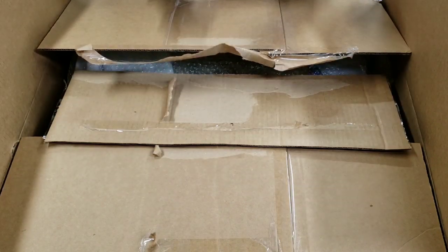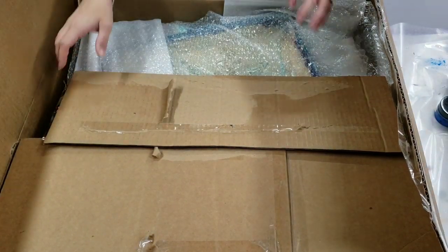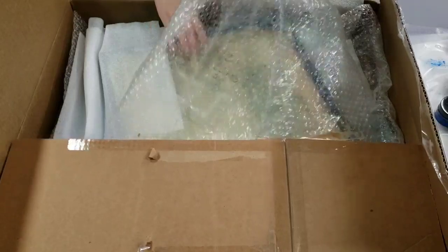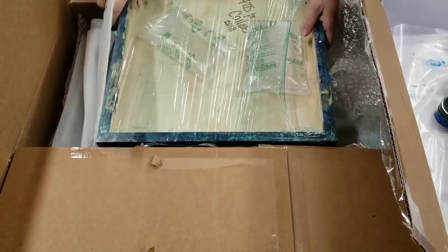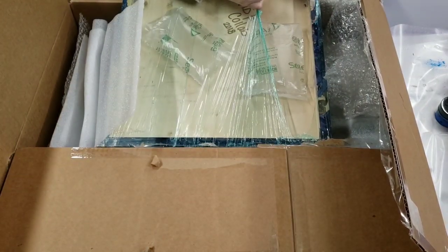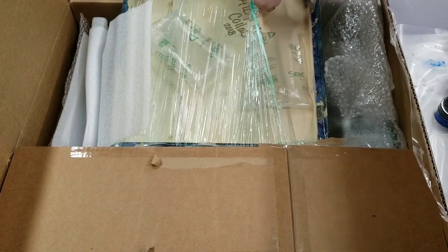All right, that was definitely not the best way to open a box — I don't have my box cutter on me — but here we go. Let's see what we get. So this one is the collab painting, and I'm going to take all this plastic off and then turn it over so we can all see it together.